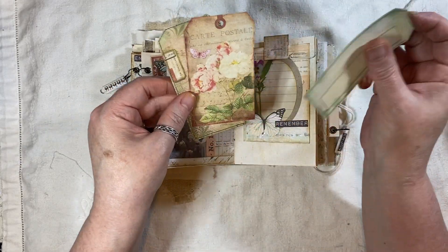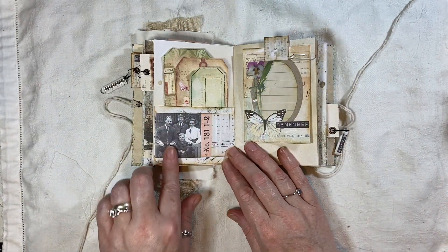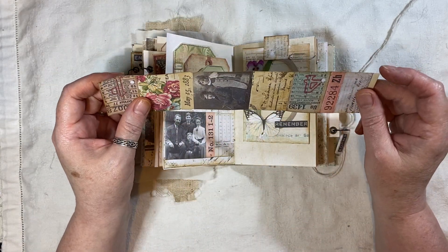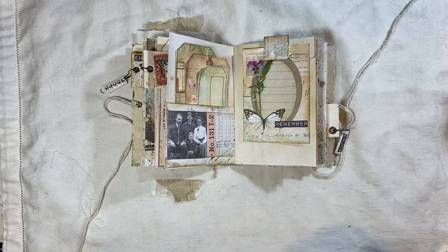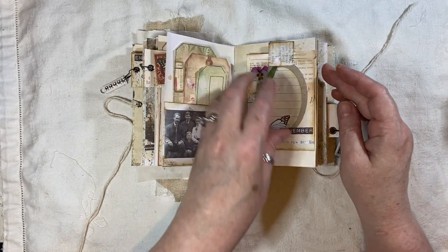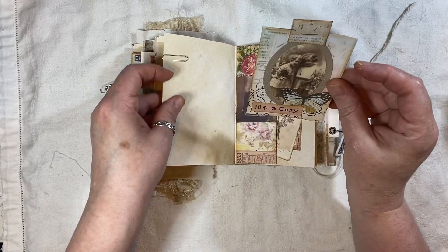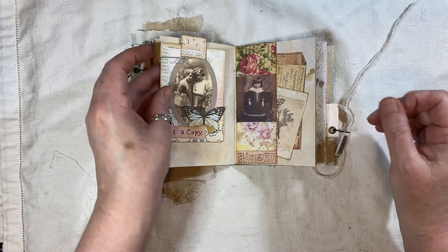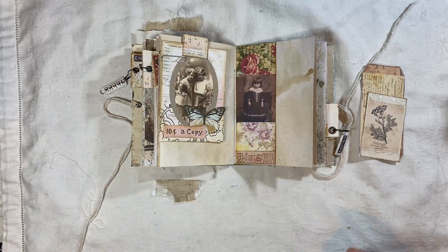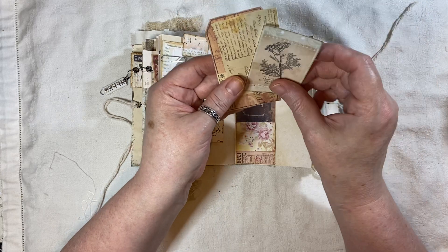I think it's because I was too excited to finish it. Again from my little collage snippet strips - it's only the ones that I did in that direction and not that direction. Another little tag. Some journal space. Another little tag here. Another little tuck, again using one of my little collage snippet strips. Tag. Postcard. Little journal card.